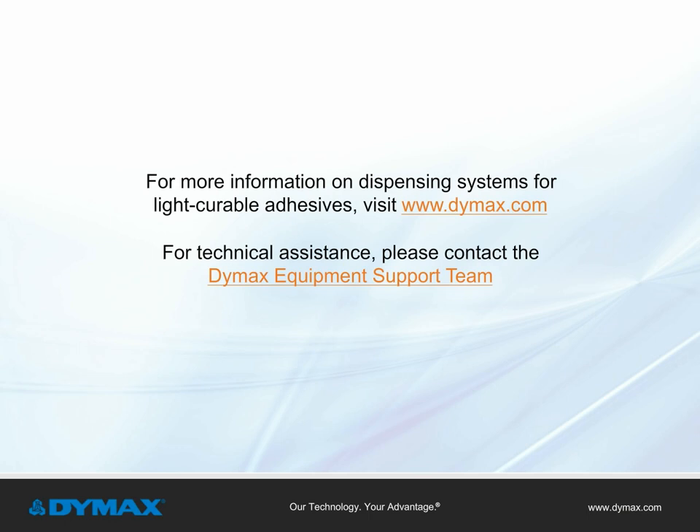For more information on dispensing systems for light curable adhesives, visit Dymax.com. For technical assistance, please contact the Dymax Equipment Support Team.